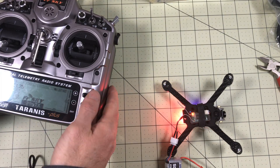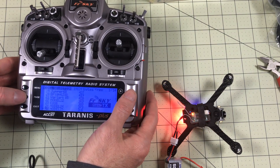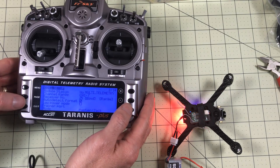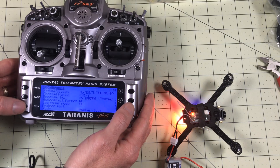We're flashing, meaning it's in bind mode. Now on my radio I'll go in and go up to Bind. That looks good — looks promising. There we go, that's solid.